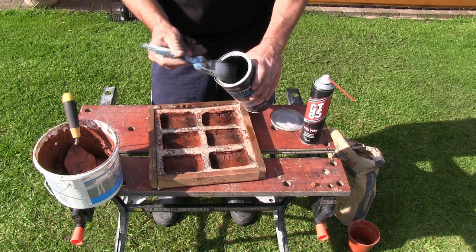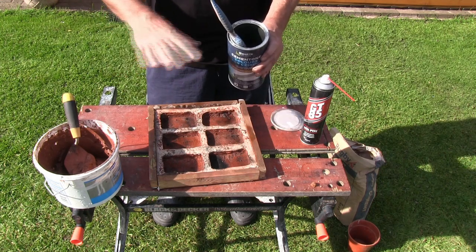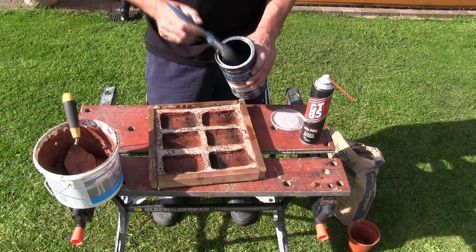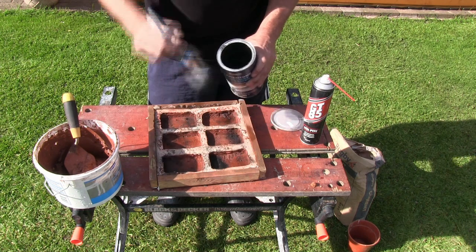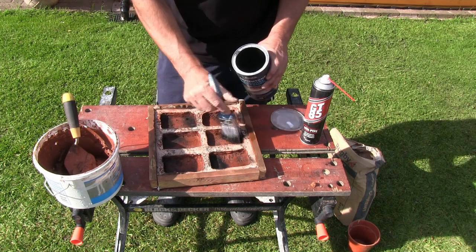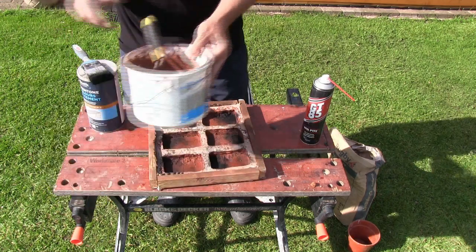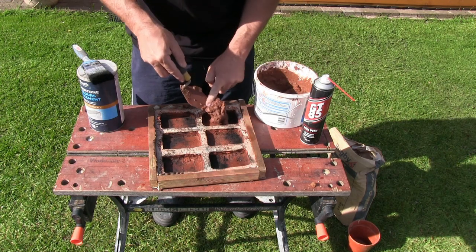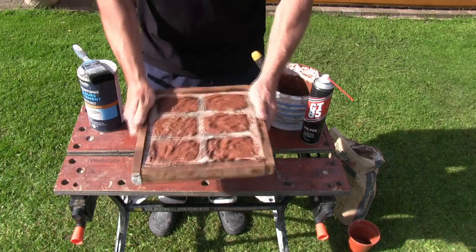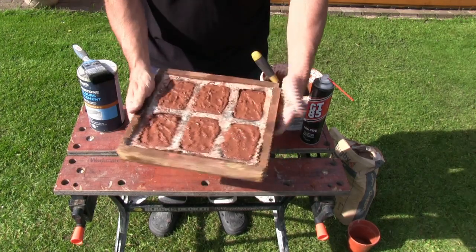Now take the black powder and, using just a standard paintbrush, dip it in. What I'm trying to replicate is the look of the old bricks used on the flagstone stand that the pizza oven will sit on top of — I had a look at what those old bricks look like and I'm just trying to replicate that pattern. So just dab the black powder quite randomly. Then fill each of the compartments, push the mortar out towards the edges, and give the mould a little shake — keep turning it — so that the coloured mortar can find its way into all the little spaces.